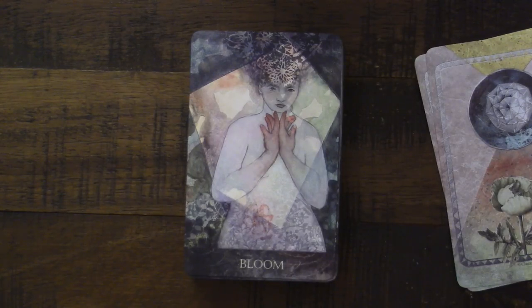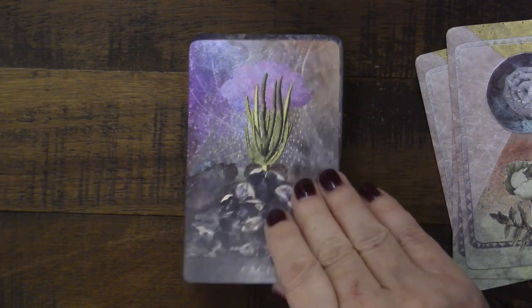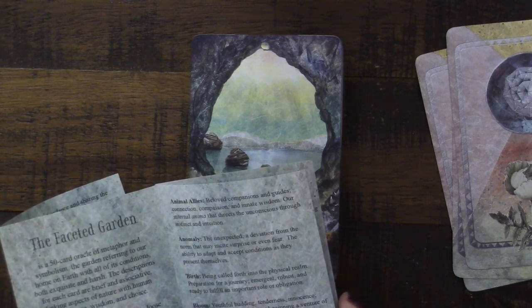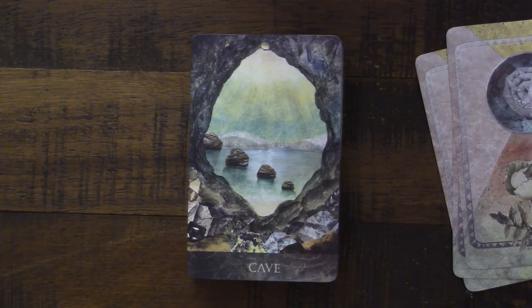Here we have the Bloom card — beautiful cactus. I love this Cave card. What does cave mean? Are you going into the inner world? Are you diving deep into your subconscious? Is that the entry into the underworld? Are you coming out of the cave or going in? The guidebook says: containment, retreat, self-soothing, surveying the landscape from a safe haven before taking action, and a period of hibernation. She just gives you some things to key in with, and it's a stunning card.